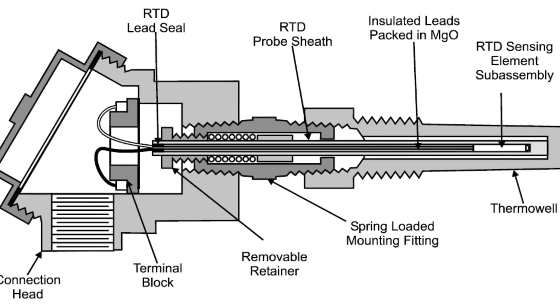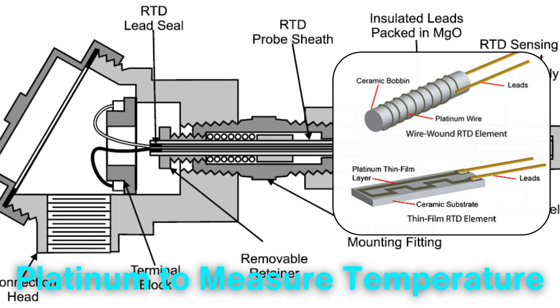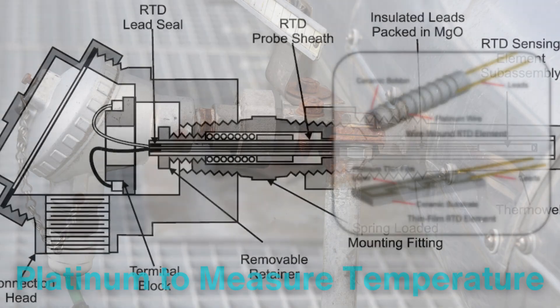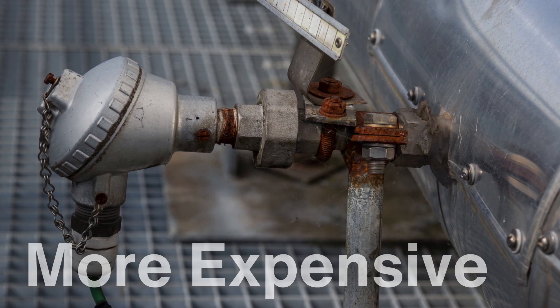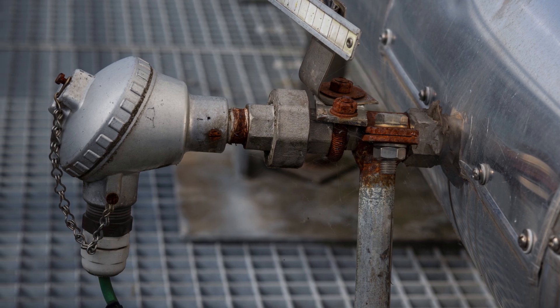RTDs, or resistance temperature detectors, use the predictable change in electrical resistance of metals like platinum to measure temperature. RTDs are highly accurate and stable but are typically more expensive than thermocouples or thermistors.